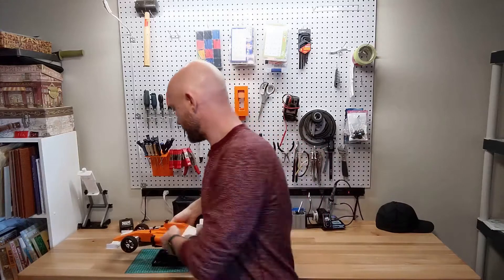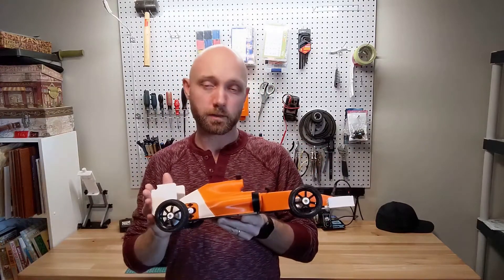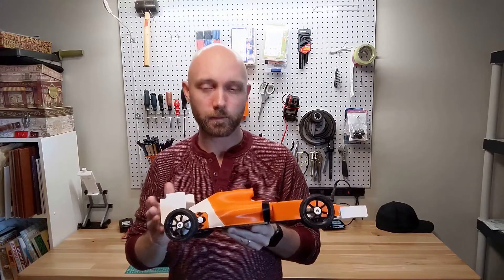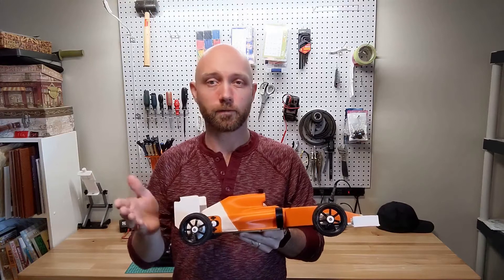Hello everyone, welcome to the rcprinter.com YouTube channel and our first ever episode of Should I Build It? I'm your host Jordan Visco. Today we've built the original OpenRC F1 car and we're going to talk about what's awesome about building this project, what could be some improvements, and help you decide if this is something you should build for yourself.